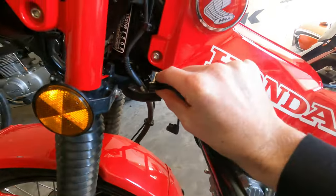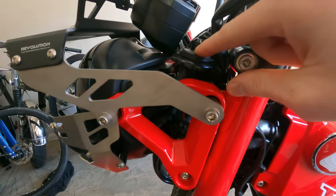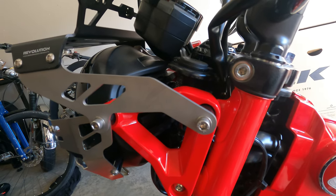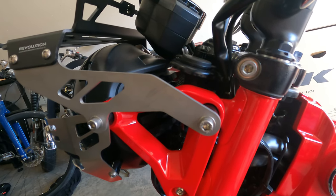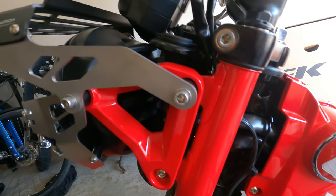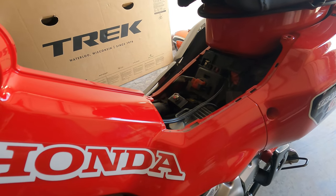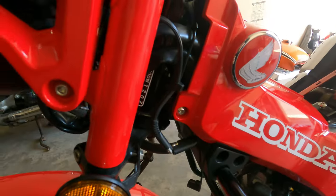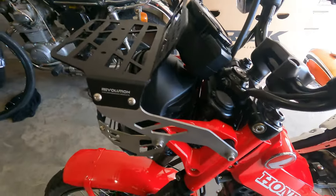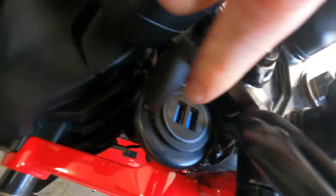And then I actually routed it this way underneath this cover and it actually comes out right here. I did this for a couple different reasons. Rather than wire my USB outlet into the headlight, since we didn't have a port in the United States to just plug in and I didn't feel like doing the tap-in method, I wired my USB outlet directly to the battery.